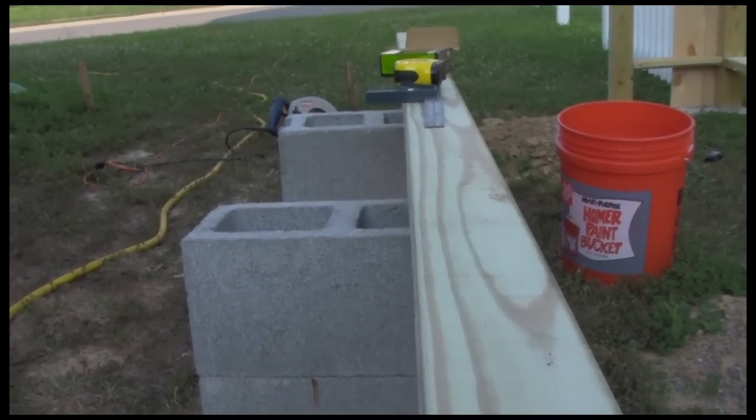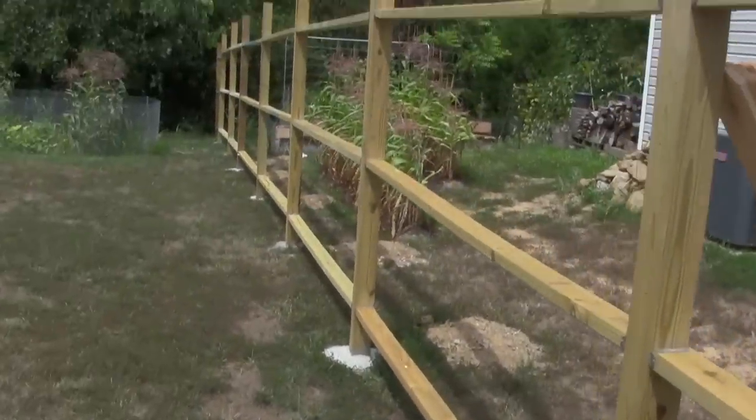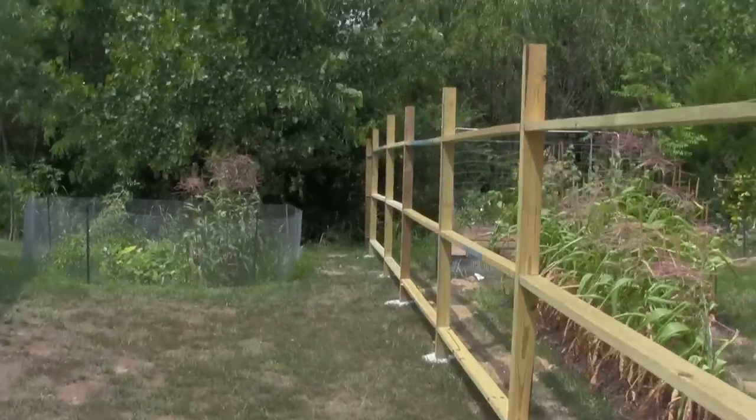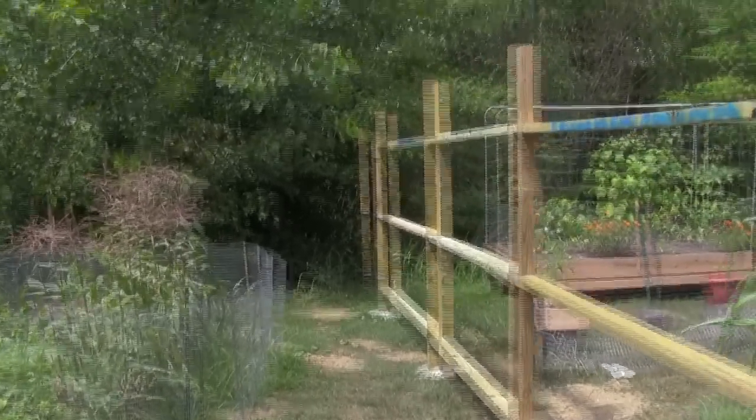The posts — 4x4 posts — will come the same way. Well, that's enough for today. We'll get some more of this done later. Of course, you can see it's pretty much done already, but I still want to get out the footage of me doing it, just for fun.